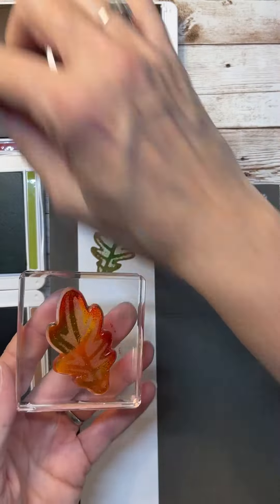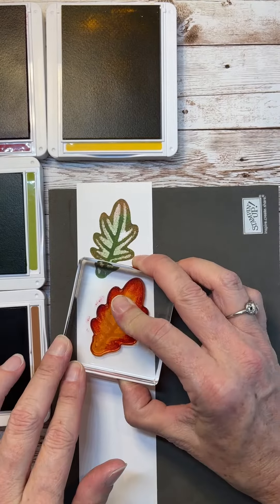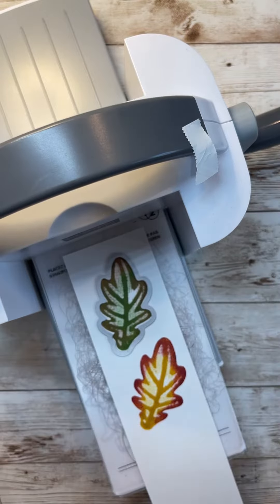I'm going to have close-up pictures and details on my website. I'd love for you to go over and check it out at madetocreatewithlisa.com — I'll have all the colors and everything that I used there.